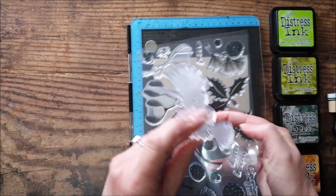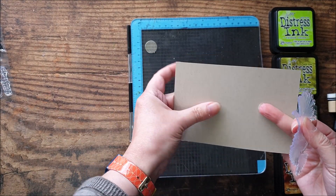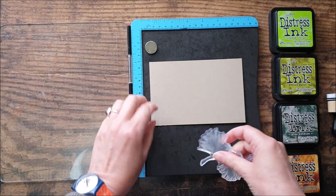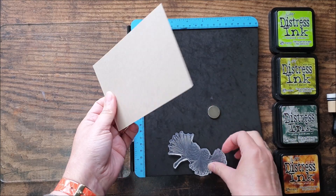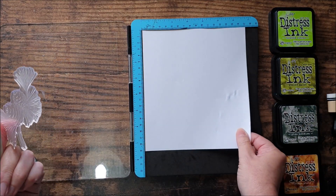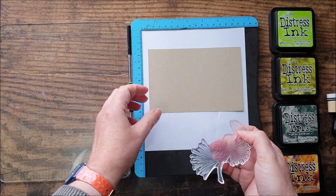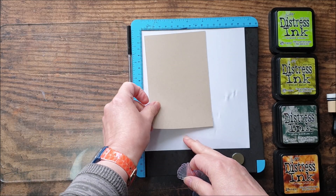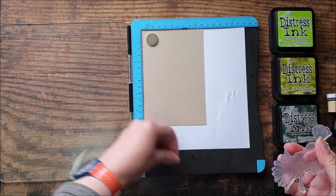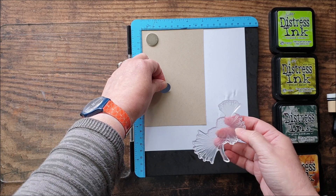We're going to be doing this onto a piece of craft card and this is some Neenah Desert Storm craft. I quite like this as it's got a smooth finish to it, but any craft card or a neutral brown shade would be really good. I'm going to be using my stamping platform, just popping a piece of paper in there to protect the foam from any ink that might spill out over the edges. My piece of craft card has been cut to six by four inches, but choose whatever size suits you.